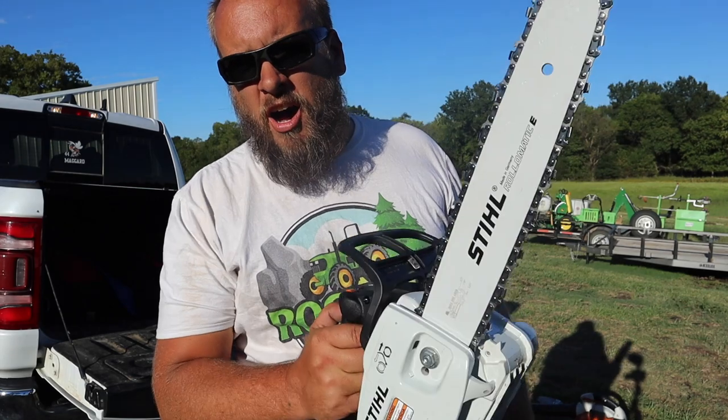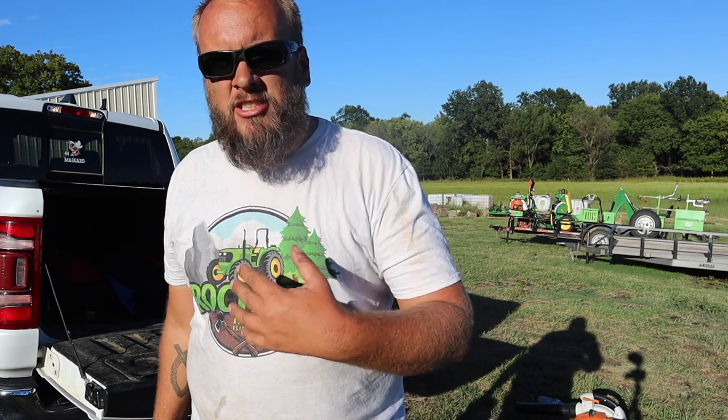I knew this was a small saw, but it doesn't even feel like a chainsaw — it feels like a toy, it's so light. Obviously you've got to observe your normal safety precautions, because it's just as dangerous as any other saw. Just a comment on how light it feels.